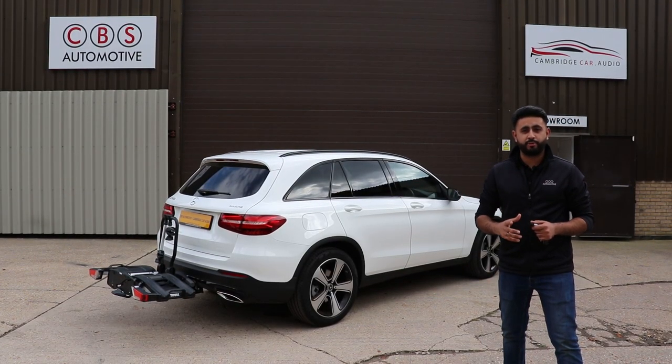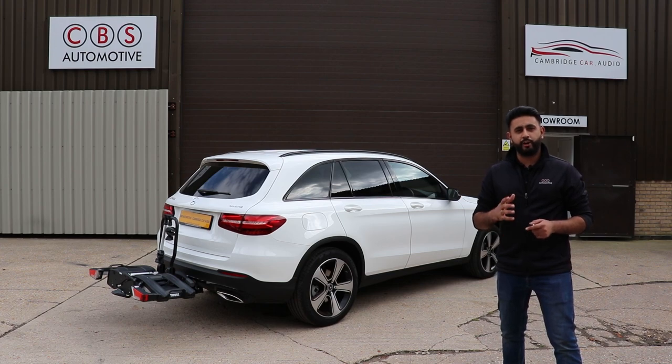Hello and welcome to CBS Automotive and Cambridge Car Audio. My name is Ardel and I'm really proud to be introducing another one of our installation videos to you guys.